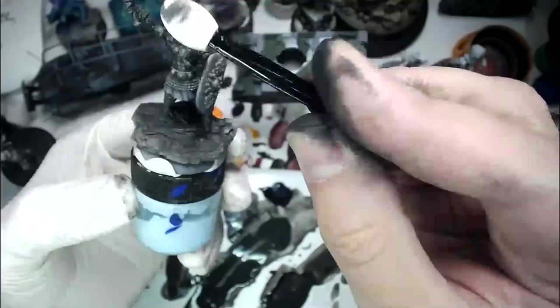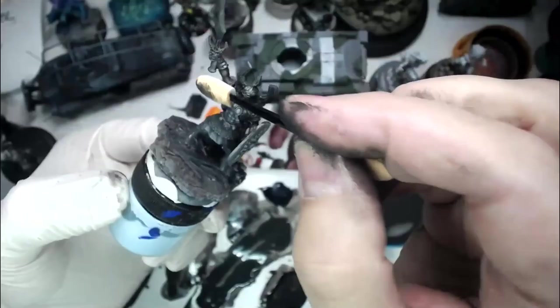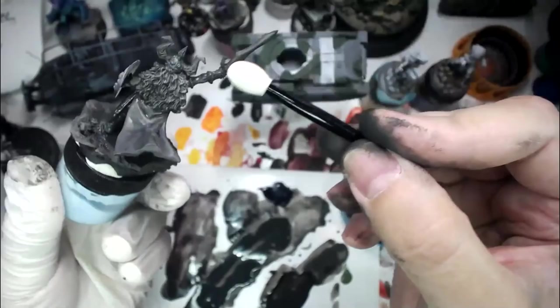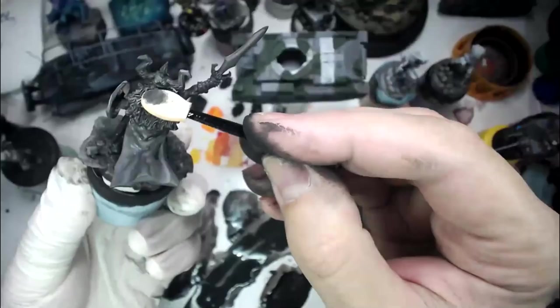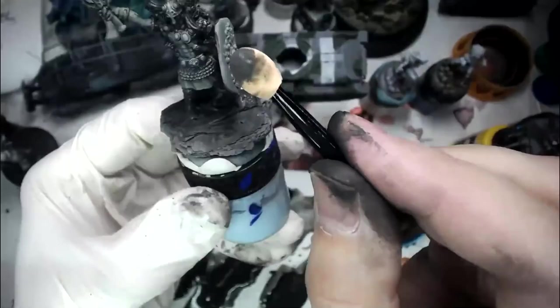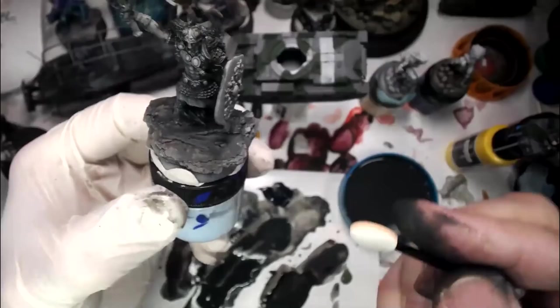Let me grab another one of my makeup sponges here — look at how much of that came off. We're just starting to bring back — even on the blade here I'm just kind of appreciating that. I can bring off just enough on the highlight side, same thing on the fur here. You can sort of clean out these sponges if you want to get more than one use out of them, but they're not exactly expensive so most of the time I just use it and lose it.